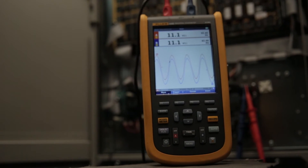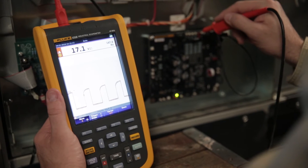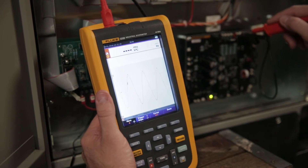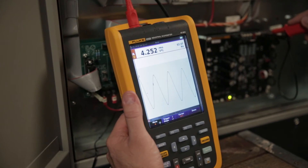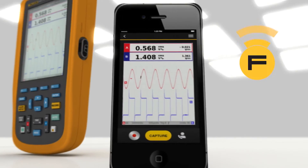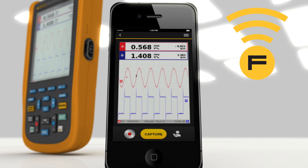Discover elusive signals in recorder mode with event detect. New IntelliSET technology quickly analyzes waveforms and automatically selects proper measurements. View, collect, and store data in the cloud with the Fluke Connect smartphone app.